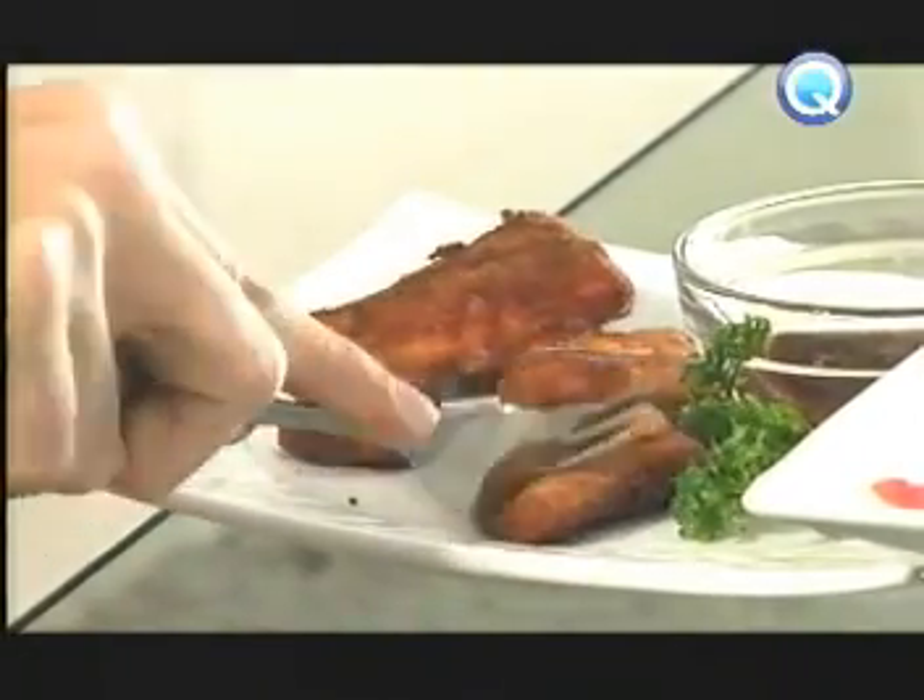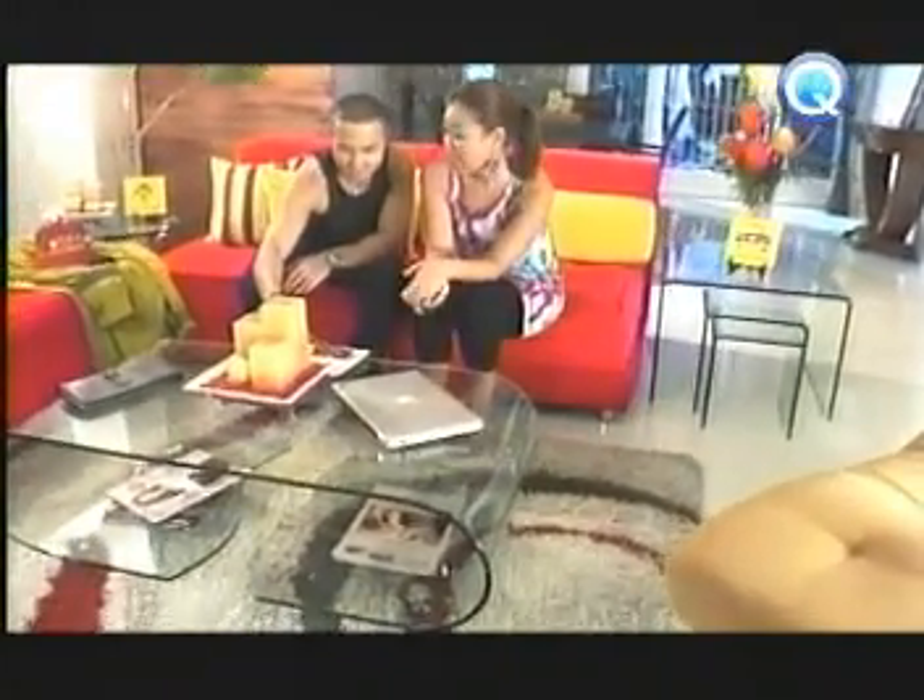Hindi ba mainit? Medyo. Kasi talagang fresh na fresh siya. Mahilig ka ba sa mga healthy? Kasi ito sobrang healthy, no? Tuna filet. Yung San Marino tuna filet kasi gawa siya sa lean tuna. Yung ginamit ko for this one, yung in-water, although available din siya in Spanish style. Masarap siya. You like it? Yes, super.